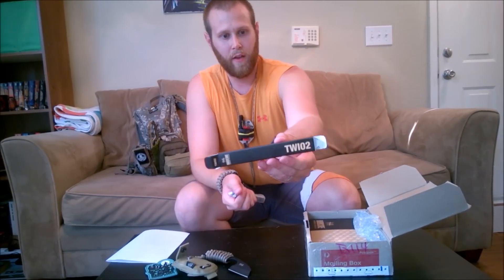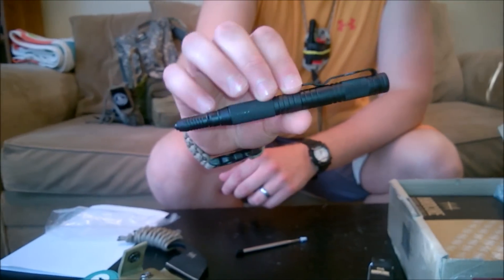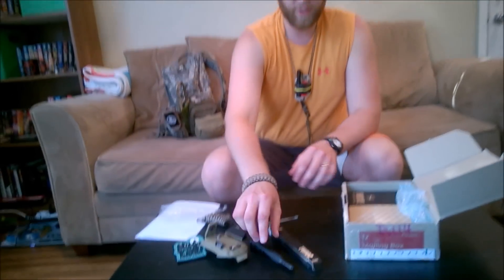Got some paperwork there. He sent me a Hardcore Hardware tactical pen — the TWI-02. That's awesome, I appreciate that. Very cool. It comes with a new ink cartridge. I saw these at Blade Show 2015 and I really wanted to get one but ended up not doing it, so this worked out great. Man, thank you so much. I like tactical pins.